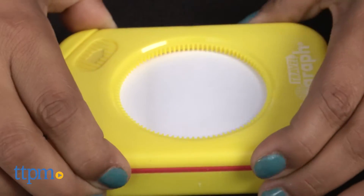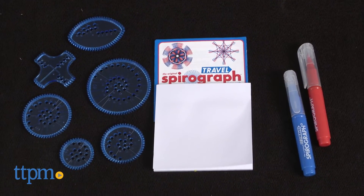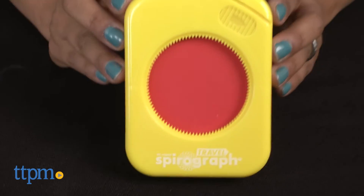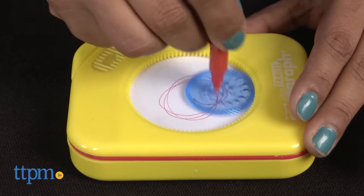This portable Spirograph studio includes 6 wheels, 2 pens, a 24-page pad and a design guide, and it all fits right inside the studio. The ever-important ring is built right into the case for added portability.